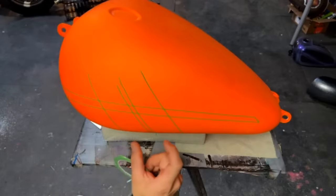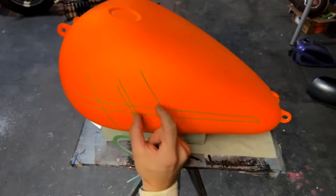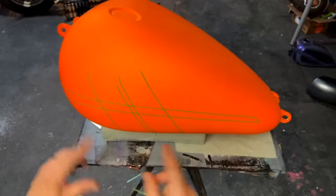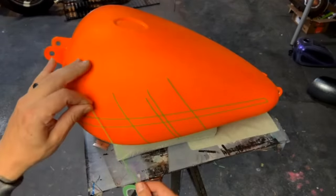So what I'm doing is I'm just kind of blocking this out. I've got this one blocked out here and this one as well, and then I'll end up trimming these lines down — that's the plan at least.